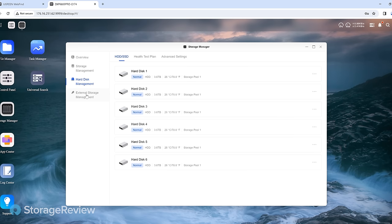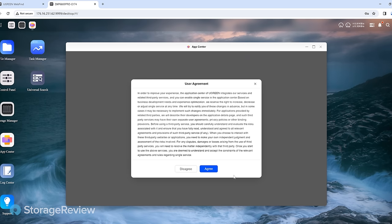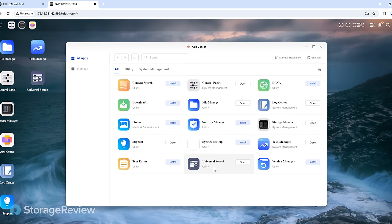The other big thing people are going to want to know about is the app store or available applications. As we fire up the app center — and again, we're looking at this for the first time — this is where I'd expect Ugreen to have an opportunity to deliver enough out of the gate. But this is something that will expand dramatically over the coming months and years as they roll out new apps and do partnerships. You'll find your basic areas: security, photos, download managers, backups. There are areas that can obviously be added that the hardware could definitely support from a performance perspective.